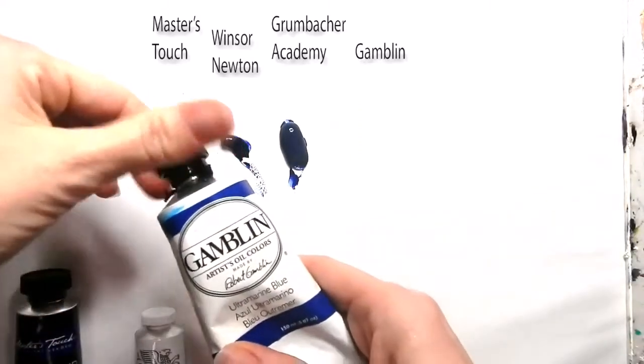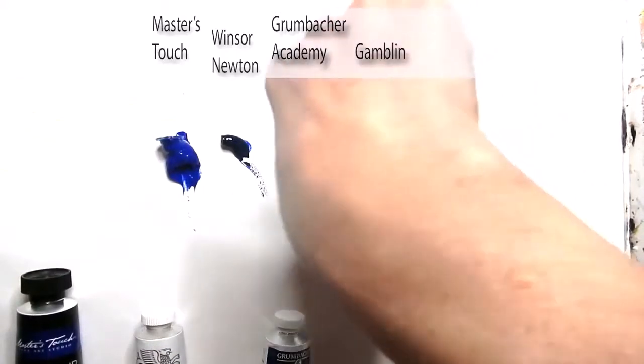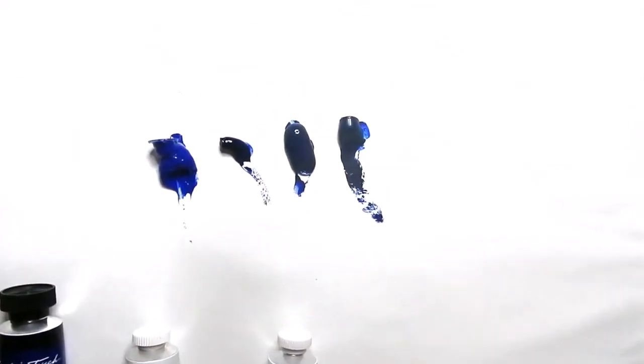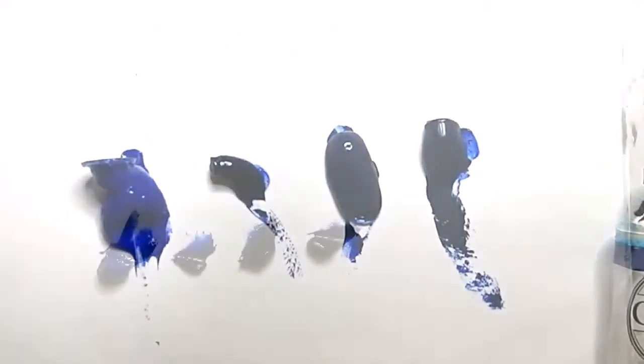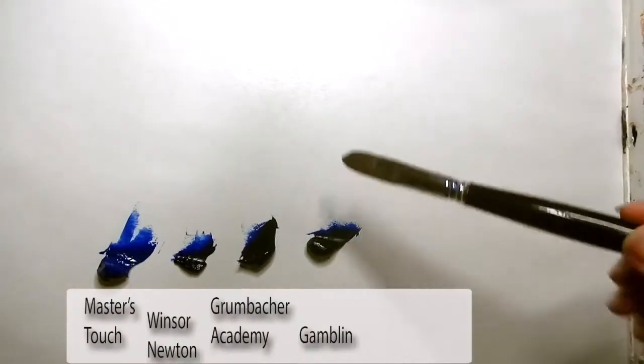The last product is Gamblin French Ultramarine Blue. Again, all of these are supposed to be French ultramarine blue, but the qualities, the pigment, the linseed oil, and the products they use to combine them show a little bit about how these handle differently.